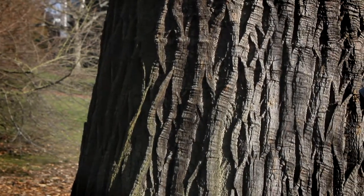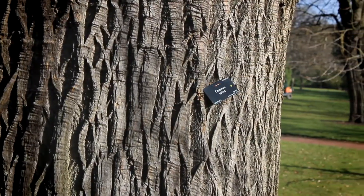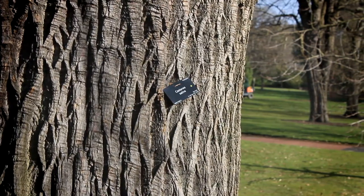It's reached maturity and now it's starting to sort of die back. It's a natural event for these trees and that's how they become veteran trees — they become really old, really good for biodiversity, and we want to retain them.